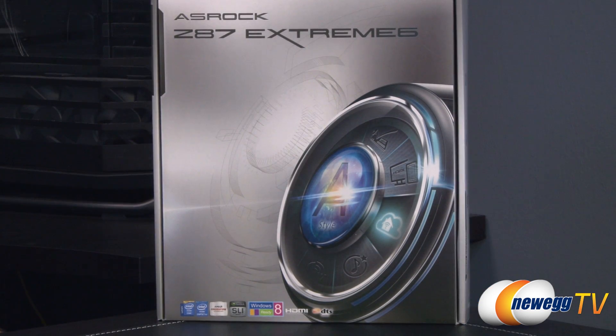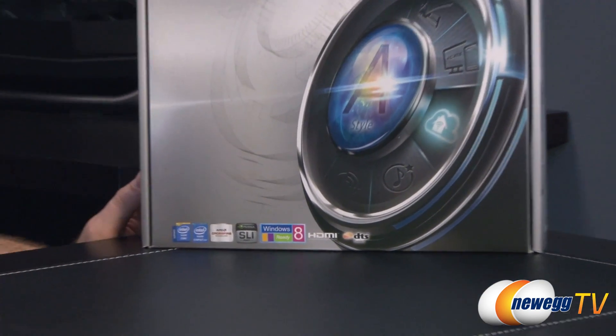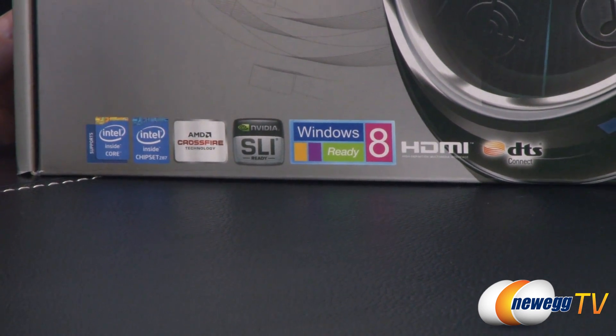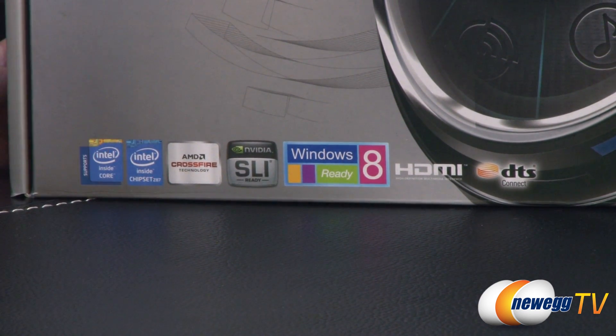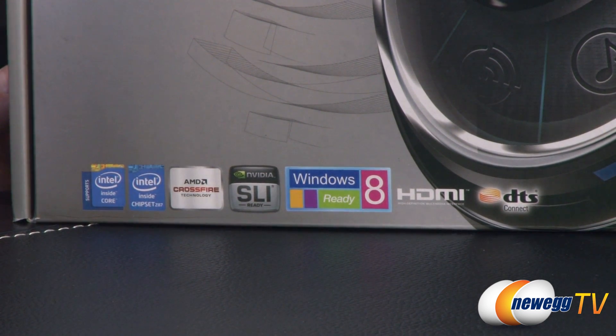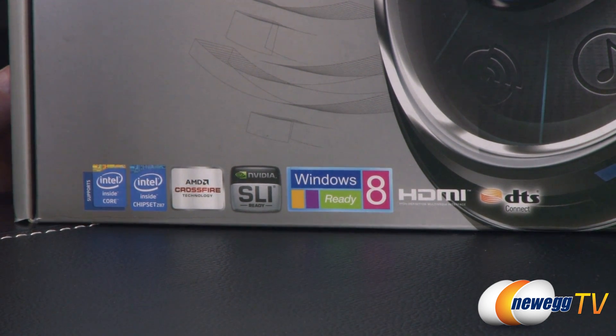We'll start off with a closer look at the retail box. Not a whole lot by way of actual specifications up front, but we do have some logos down here in the bottom left. This is a Z87 chipset based motherboard, so it is suitable for Intel's fourth generation core processors, previously known by the codename Haswell. It's socket 1150, and bear in mind this motherboard is not backwards compatible with socket 1155 processors — so no Sandy Bridge, no Ivy Bridge on this one.